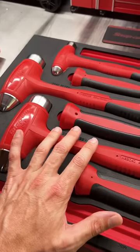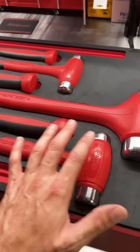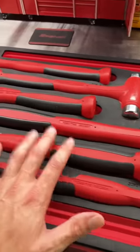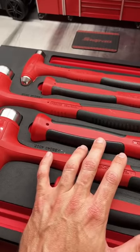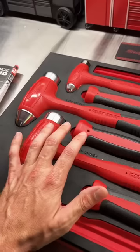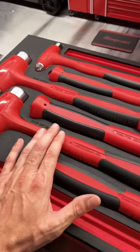Now that the knee-jerk controversy of that Icon vs. Snap-on hammer video I put up yesterday has subdued a little bit, let's dive into why these Snap-on hammers are way better than the Icons, why they are not the same thing, a hammer is not a hammer, and why Harbor Freight is screwing you with the price tag on those Taiwanese hammers.